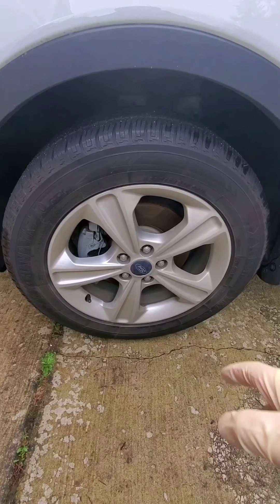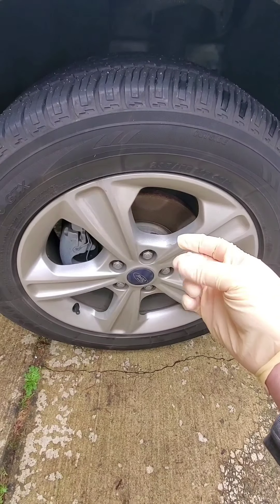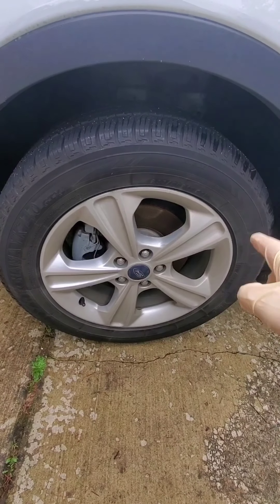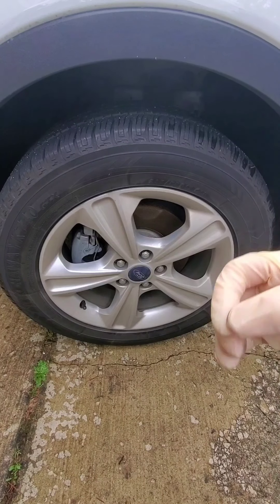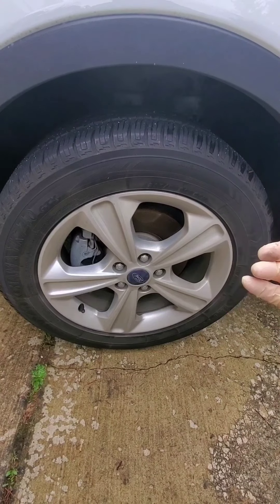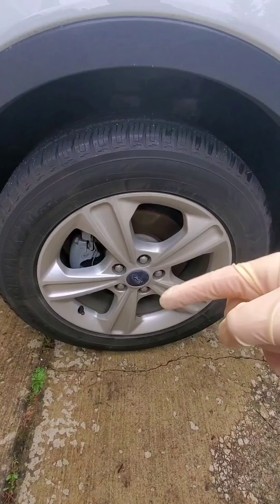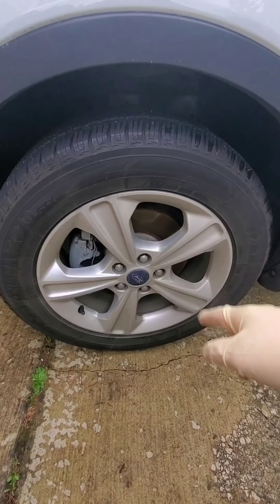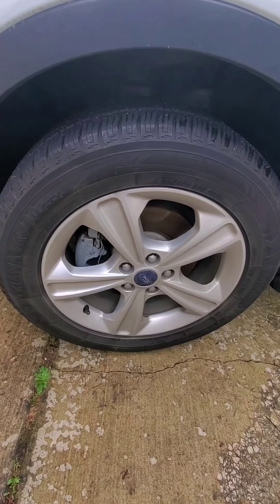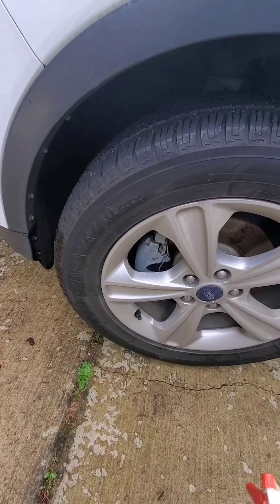This tire is not completely hammered, but it does have brake dust on it. It's been about two months since I put a good tire dressing on it, so it's in need of some maintenance. On this one I'm just going to spray the whole thing down, let it dwell for about 30 seconds, then rinse it off and see how well this does with a touchless wash.